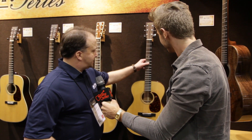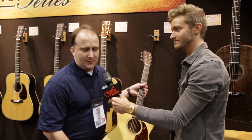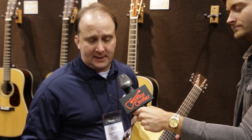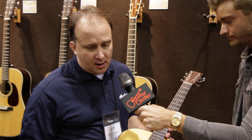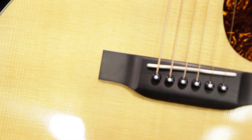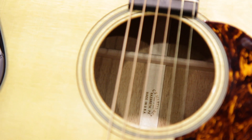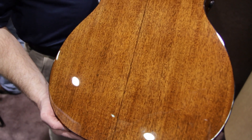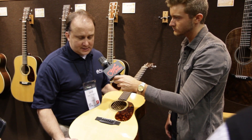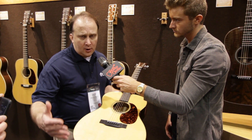This guitar, the Triple O 18E Retro, is the second guitar we're introducing this year in the suite of our Retro series. It has the vintage appointments — a beautiful toned spruce top with mahogany sides and back — all the vintage appointments you'd find in a Triple O 18E of an earlier era.